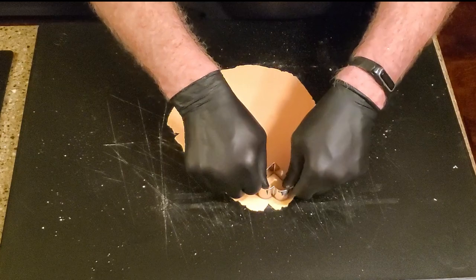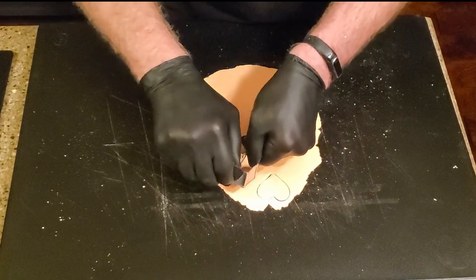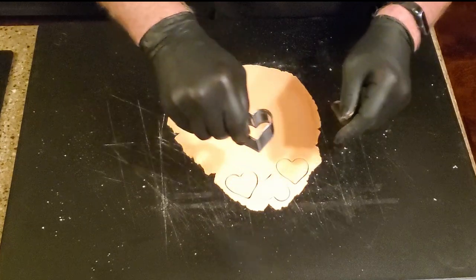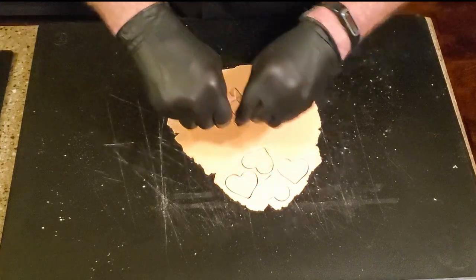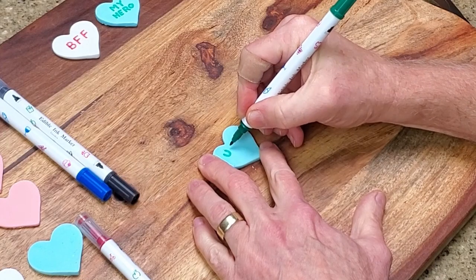Cut hearts out of the dough using the cookie cutter. Repeat with the remaining dough using different colors and extracts. Let the hearts sit at room temperature, uncovered, until they're dry and hard — about 24 hours — flipping them halfway through. Finish up by writing messages on the hearts using food decorating pens.